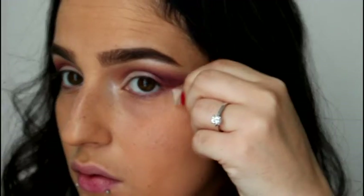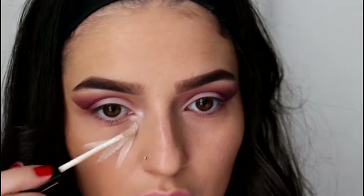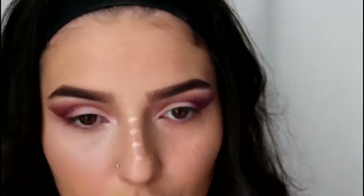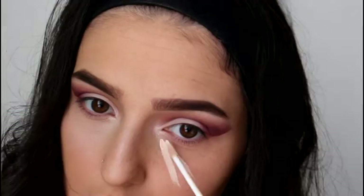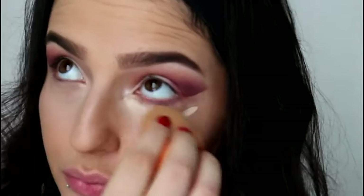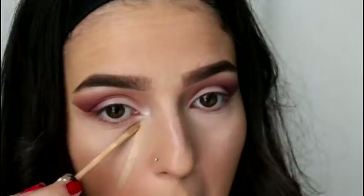I'm going to peel that tape away and I'm going to take that same concealer by the Makeup Collection in shade Fair and I'm just going to highlight my face a bit with that. Blend, blend — and then I am going to take the same concealer but in two shades darker and just apply that in basically the same areas.